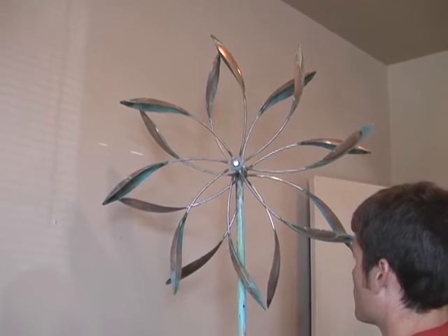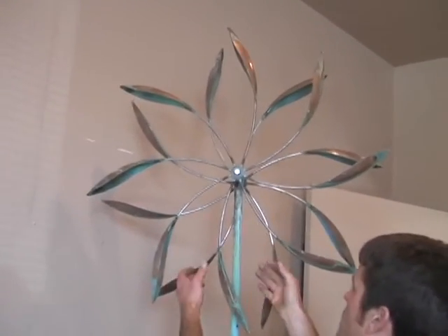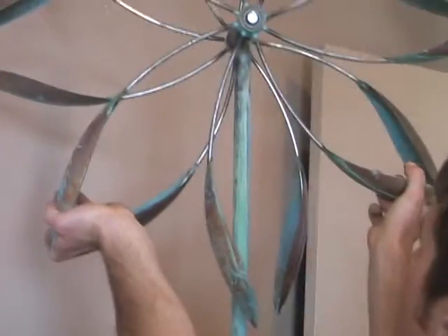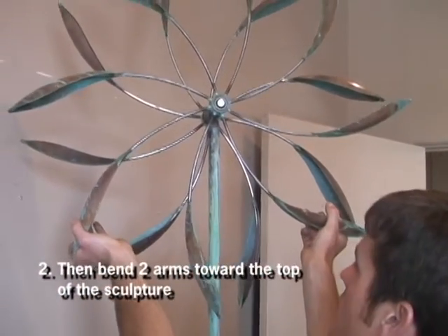Once it has stopped completely at its heaviest point, take two arms at the bottom near the weight and bend them out towards the top, shifting the weight away from the sculpture.